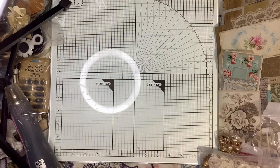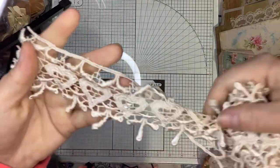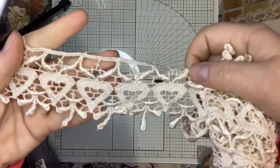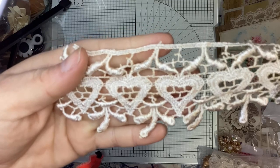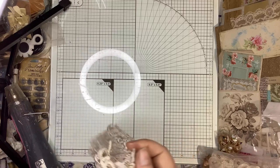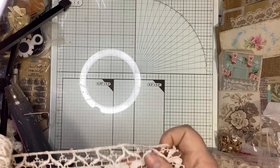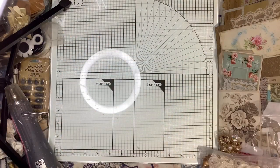I didn't have any trim like this — I don't really do hearts that much, but I'm going to try to start utilizing hearts because it's a sweet feminine feature. It is pretty wide, and I'm trying to stick to the delicate dainty stuff, but this was just a unique design I didn't want to pass up.